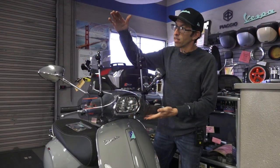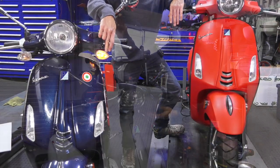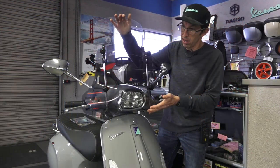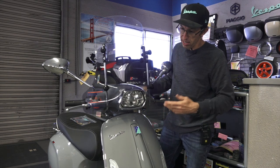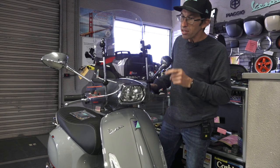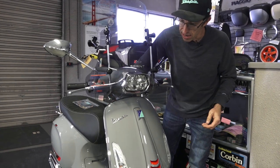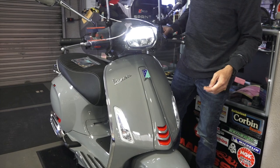For instance, if you want to install one of these windscreens, you're going to need to remove those pod turn signals. The pod turn signals do not work with any of the aftermarket windscreens for both the Sprint and the Primavera. Both those scooters are very similar — they just have a different handlebar design and some other styling cues. Our kit MI200-PR is the kit for all four corners, so it removes all four of the pods and returns it to the same functionality that everybody else in the rest of the world has.